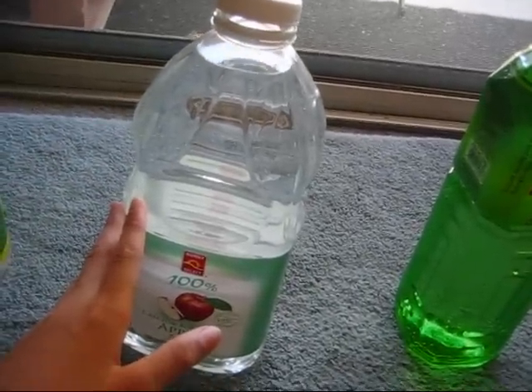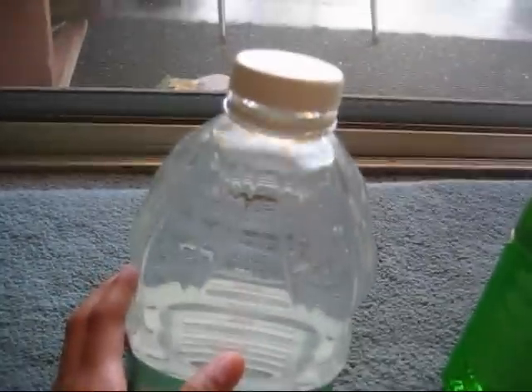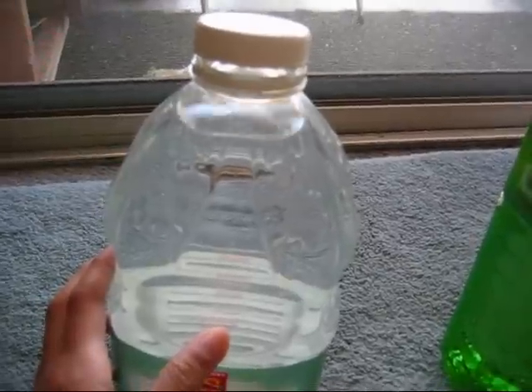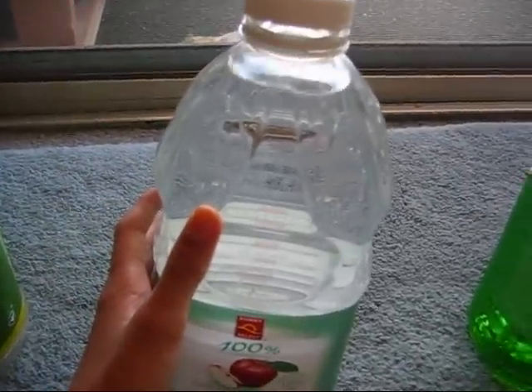A lot of people say this is a myth, and if I was just starting off my first fish tank, I would kind of agree with them, because it kind of doesn't make sense. But if it was a myth, then all of my fish would be dead by now — I've been doing this for the last ten years. I've never used a dechlorinator in my life. So this is proof right here that all of my fish tanks are alive and thriving.